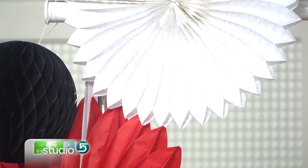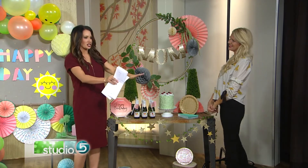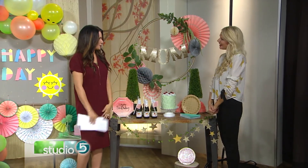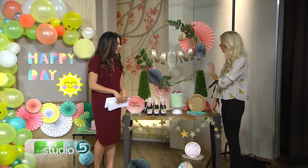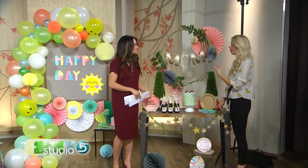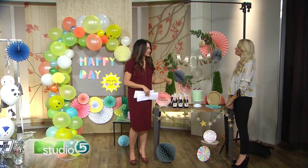Thank you so much, Celeste — what great ideas. These help us get on track and figure out how to start planning our next party on a budget. Where can people go to find more ideas from you? I'll have all of this online at 7loops.com, and 7loops is my Instagram handle as well. Thanks so much, Celeste.